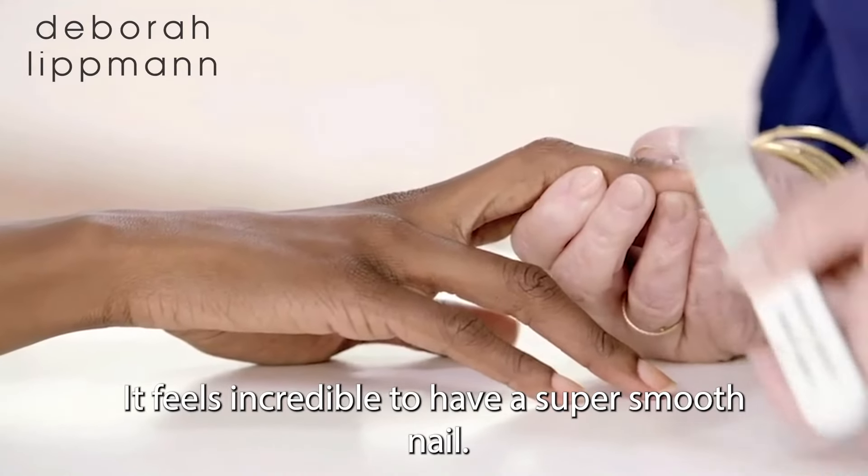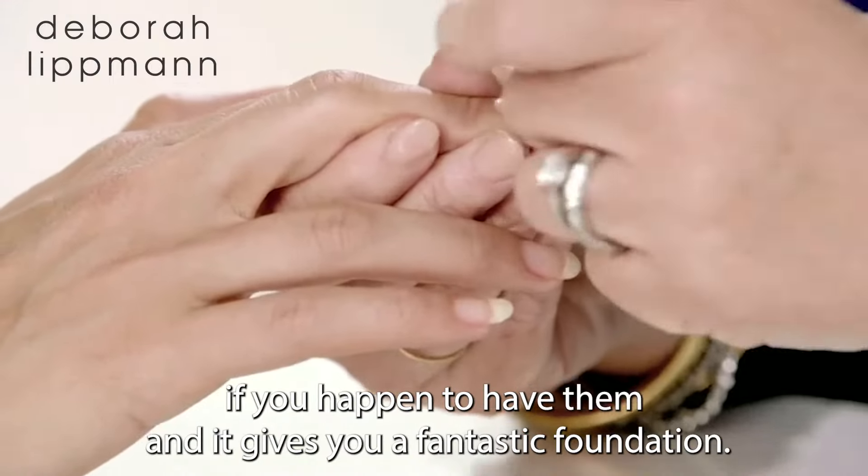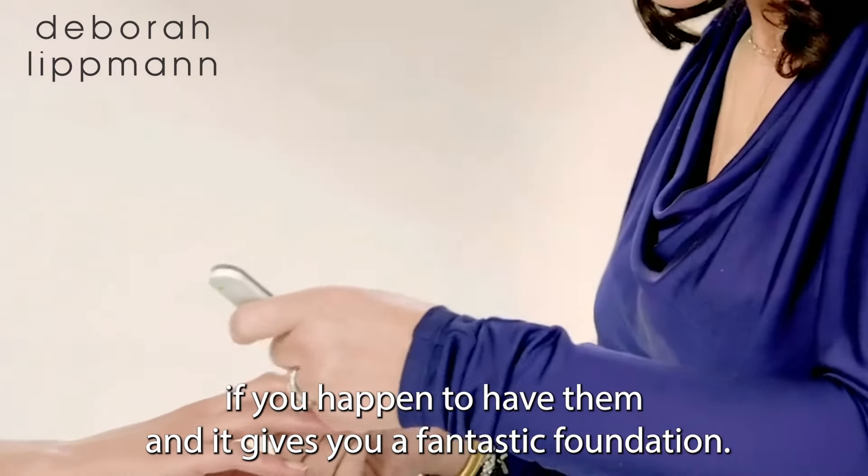It feels incredible to have a super smooth nail. You're getting that dead nail off, you're smoothing ridges if you happen to have them, and it gives you a fantastic foundation.